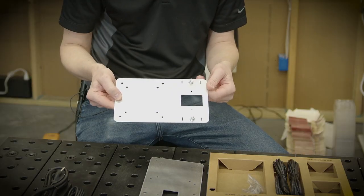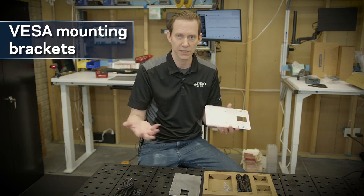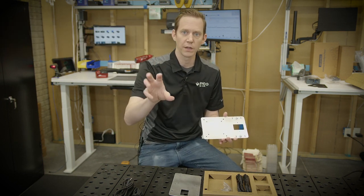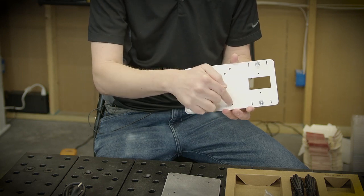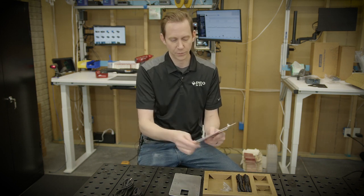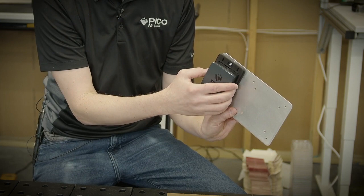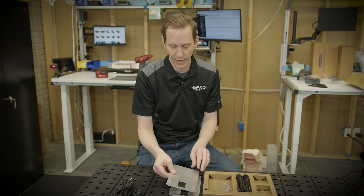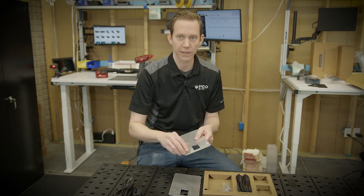Finally, there are two what we call VESA mounting brackets. For those unfamiliar, monitors and TVs use a standard called VESA — V-E-S-A — with different hole patterns on the back of the monitor for mounting an arm or wall mount. This one is set up for smaller monitors with a 75mm by 75mm pattern and a 100 by 100. You put this between whatever your mount is and the monitor itself, and the hub will now mount conveniently out of the way. There are two brackets, one for each hub, allowing you to run two monitors, and we even include the nut to hold the thing down on the system.